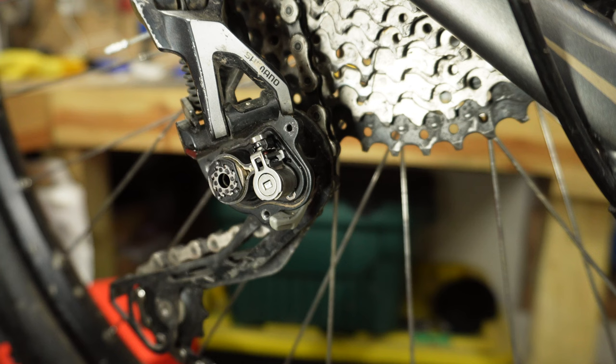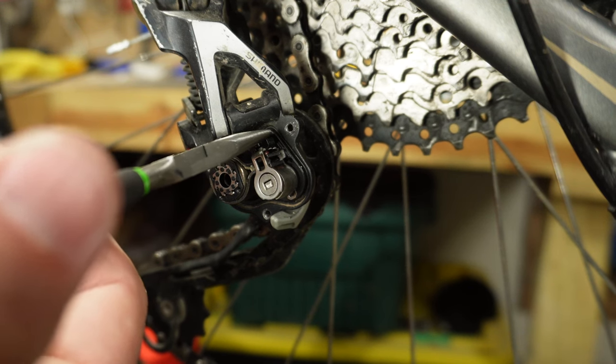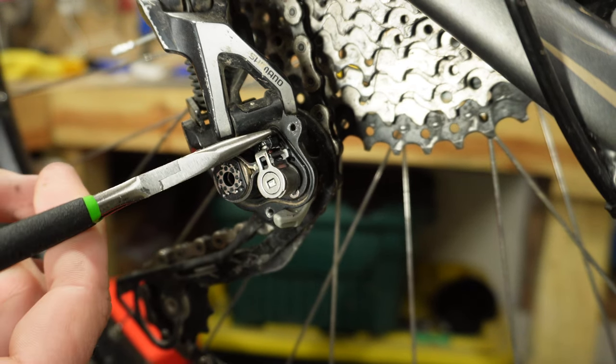For this little bolt, go clockwise to tighten it and counterclockwise to loosen it. I'm going to use a small pair of needle nose pliers and do about a quarter to a half turn on this first go.